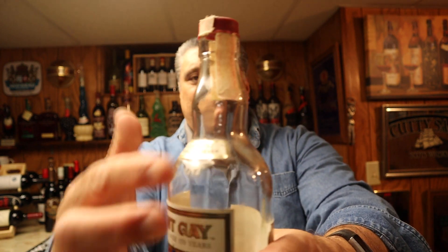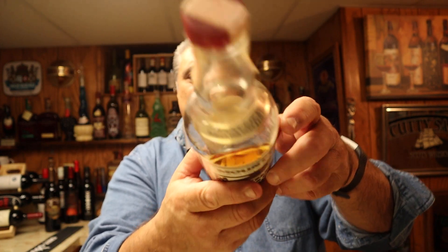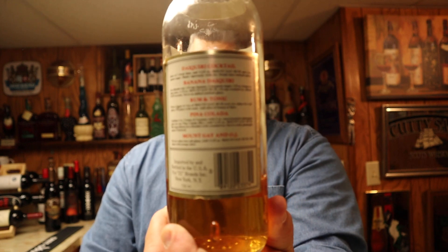Can you see that little tax stamp? For those of you that are interested, the back used to look like this. Now, Mount Gay is from Barbados, it was first established in 1703, and it is the world's oldest commercial rum distillery.